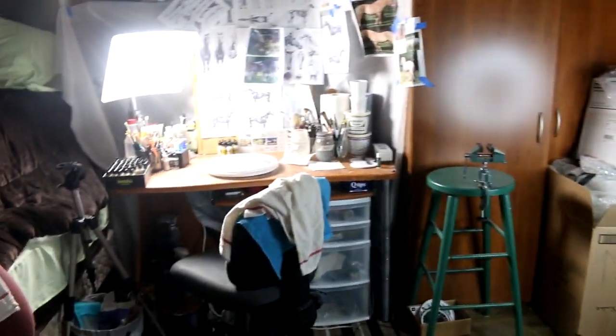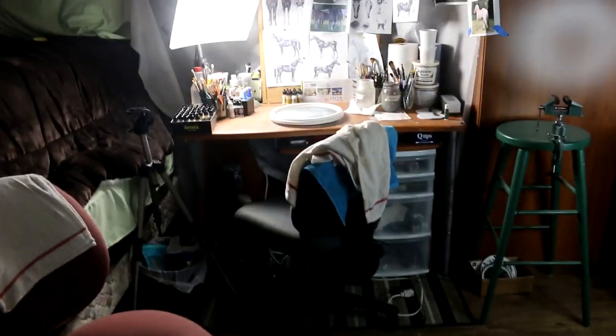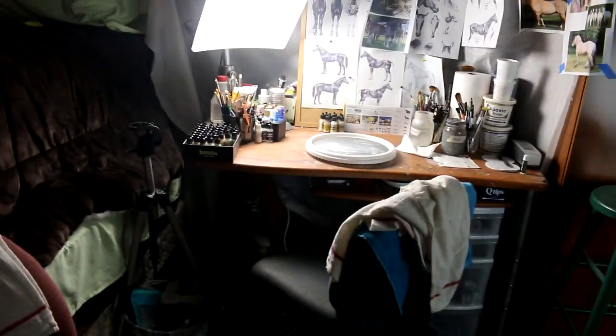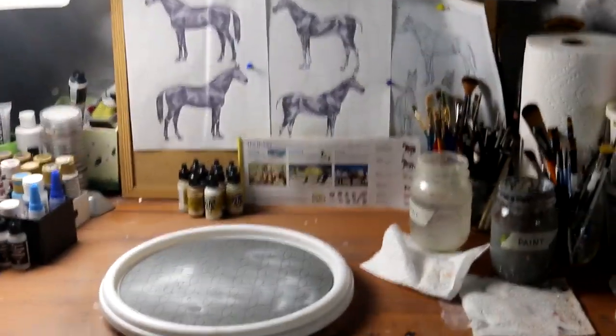This room is the spare bedroom in our house, so my parents have graciously lent me this space. The bulk of my studio work resides at my desk, and it's dark right now because it's evening, but I do have a window up there that lets in natural light.